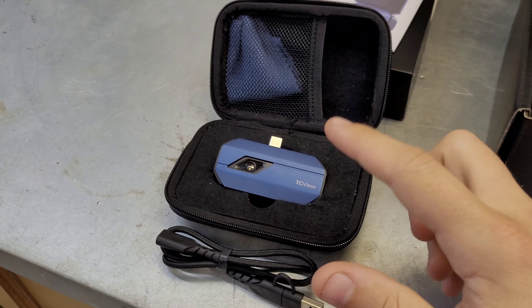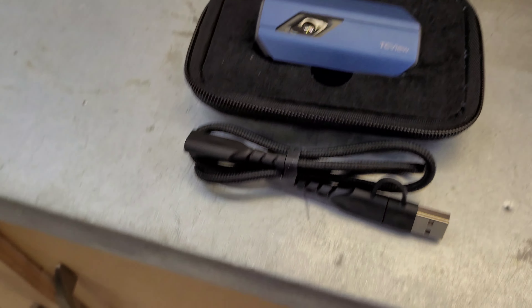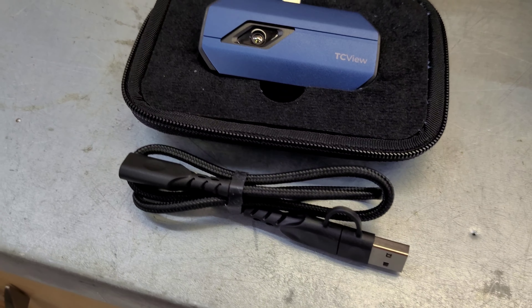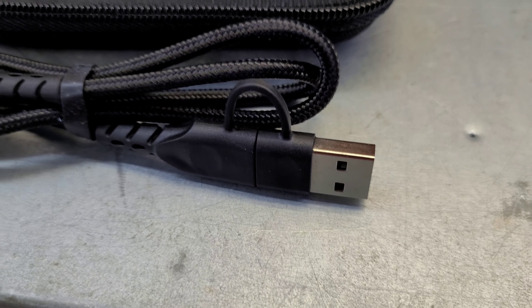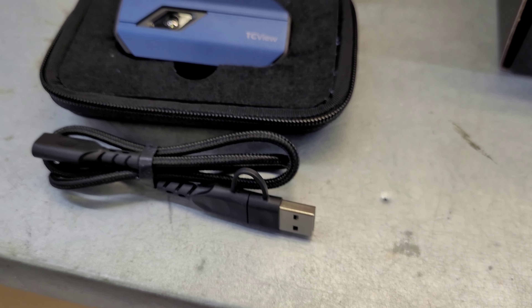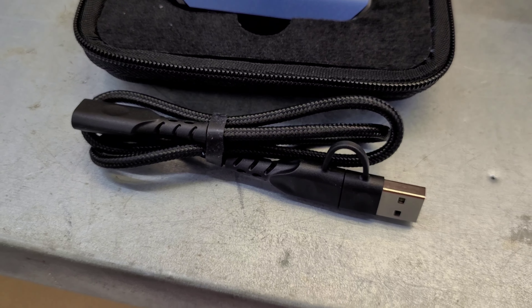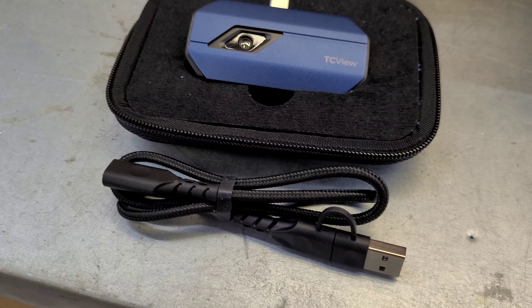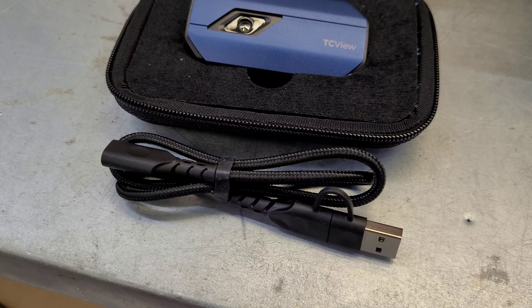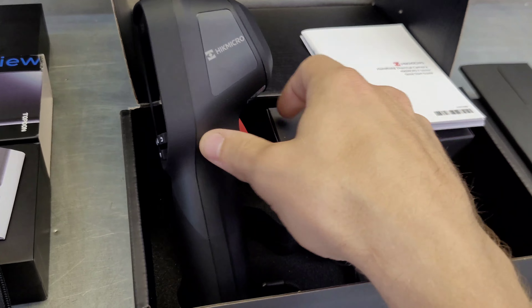Out of the box with the Topdon, you get the thermal camera — very small and compact — a small cleaning cloth, and a USB-C extension cable. It has a USB-C female on one side and a USB-A on the other with a cap that removes for USB-C, so you can plug it into a computer or your phone. This cable is really handy if you have a bulky OtterBox-style case on your phone, since otherwise you'd have to remove the whole case to use it.